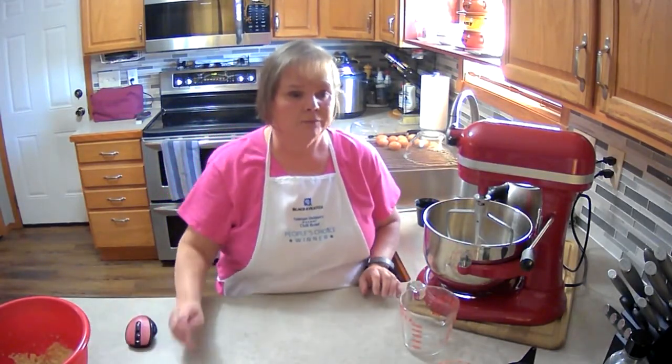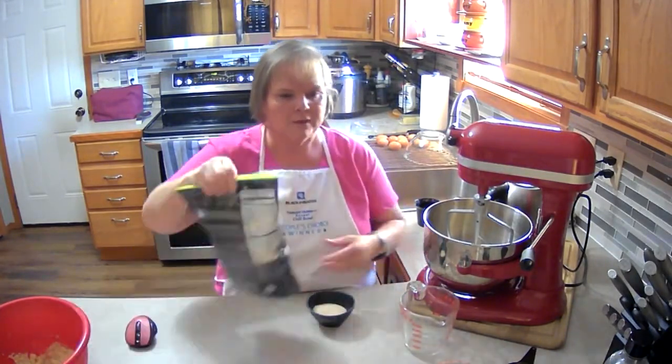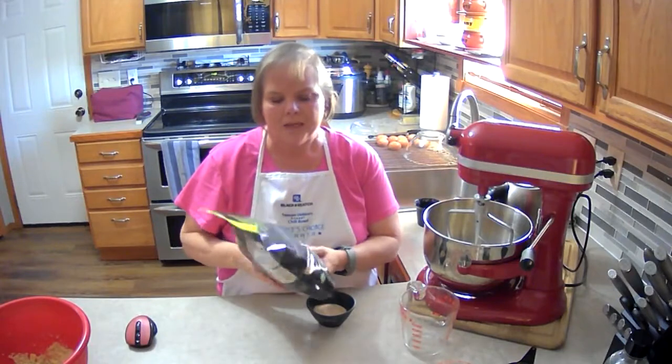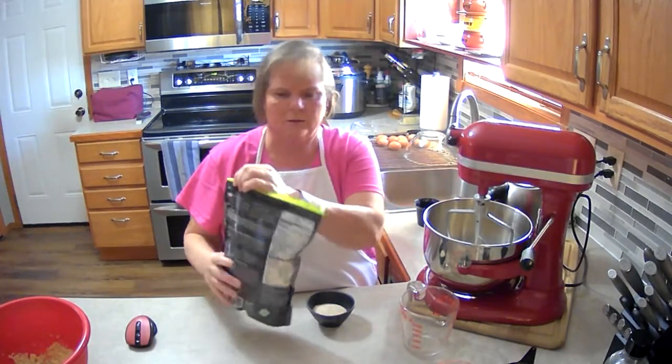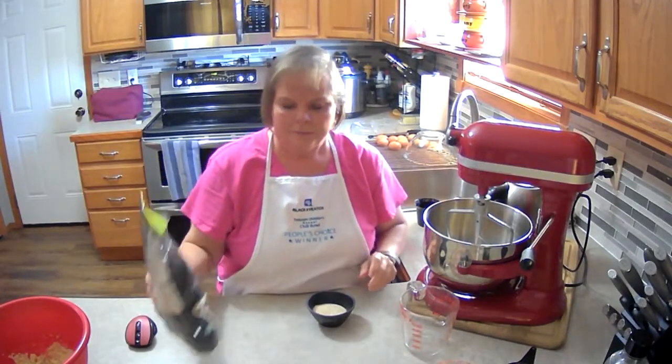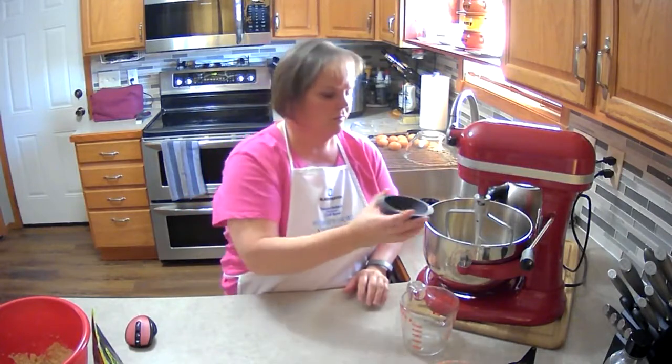Then we need a quarter cup of psyllium husk. Now these are the flakes — it says powder — but you can get these anywhere. I'll put a link in the description for you for Amazon. Psyllium husk is very good for you; it helps with digestive health.